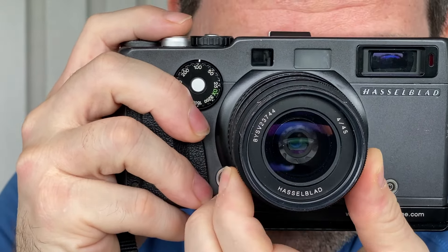Honestly, it's just really a lot of fun. Fujifilm calls the Instax Mini Evo a hybrid camera because it is a digital camera and an analog printer all in one.